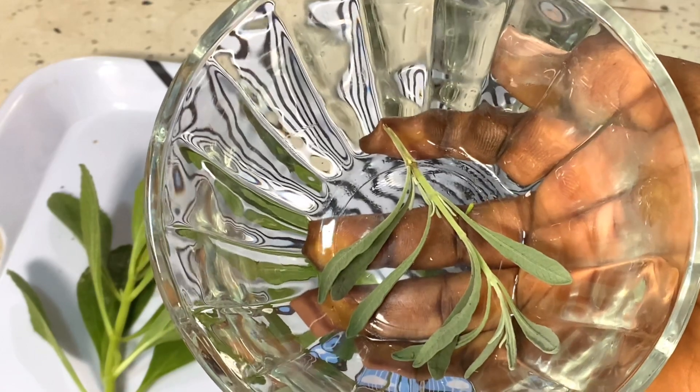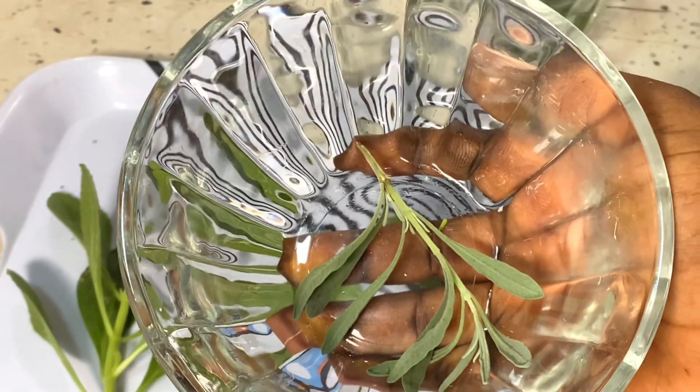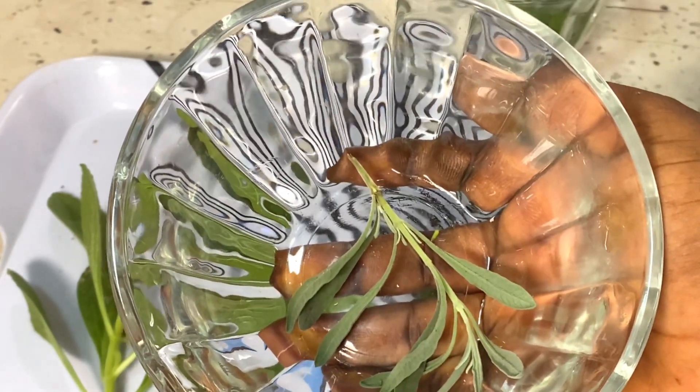Lavender helps to relieve stress. I have been working back to back and lavender is just what I need right now. So before I teach you guys how to prepare the Abab blood tonic, I want to talk about the different kinds of basil leaf.